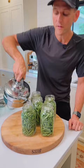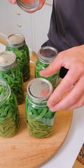Wipe the tops with hot clean water. Fit them with prepared lids and rings. Put them into your pressure canner and follow your pressure canner's instructions.